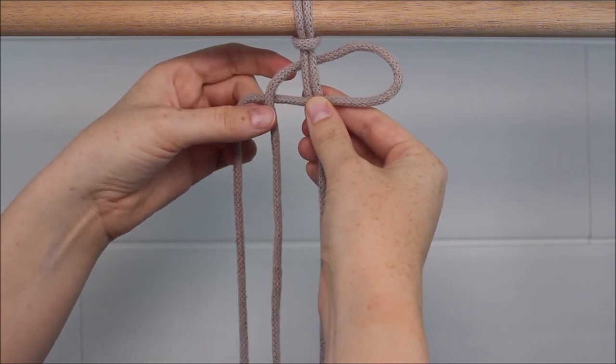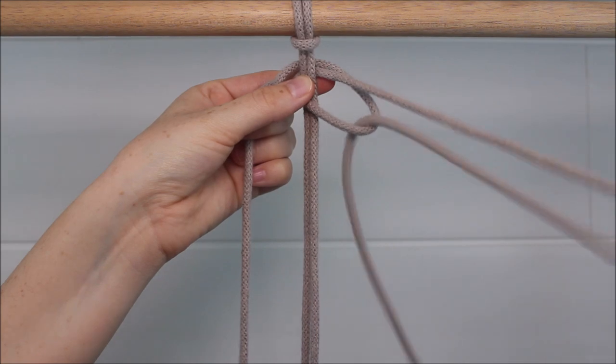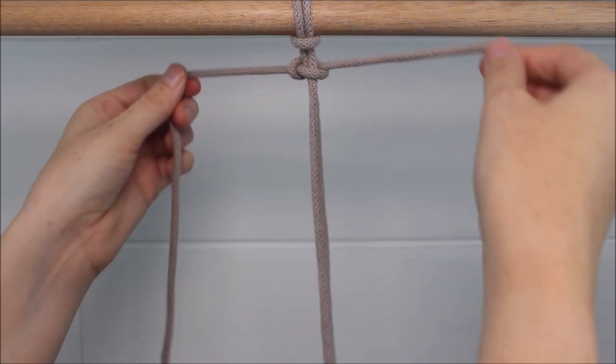Then pass the left cord over the right, behind the two in the middle, and up through the loop. Pull it tight.